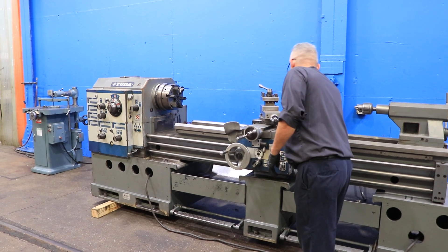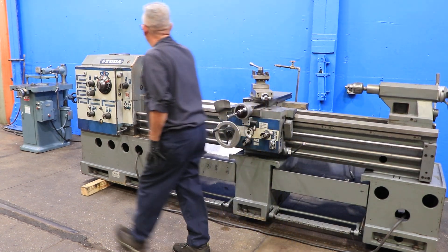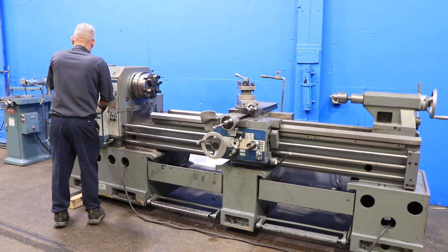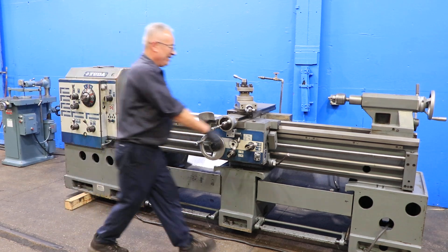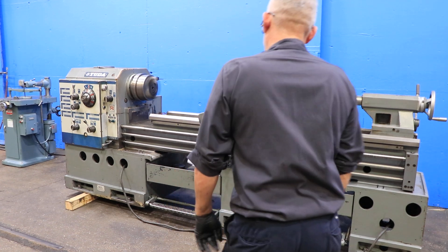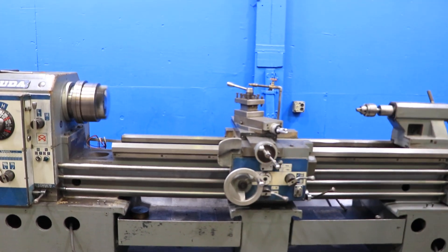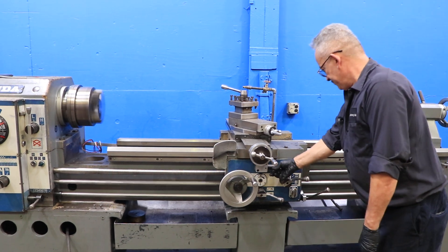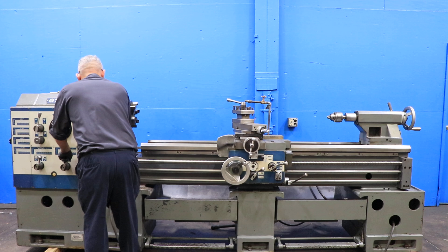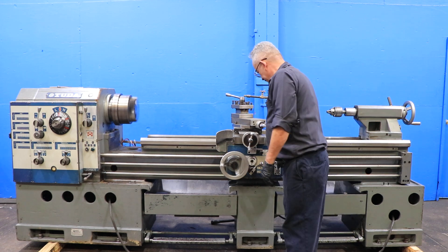Going at different speed. Got a hardened ground bed. Higher speed. Right there, he's feeding it longitudinally. Feeding cross. We're engaging the lead screw, half nut, and we're threading.